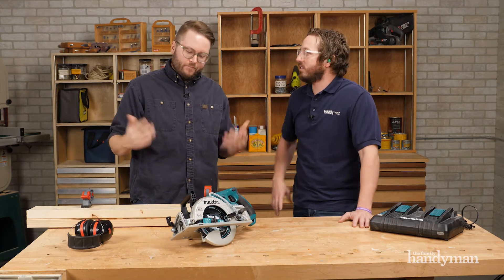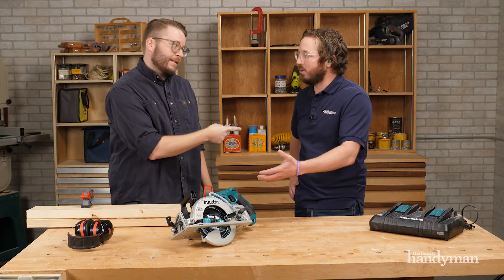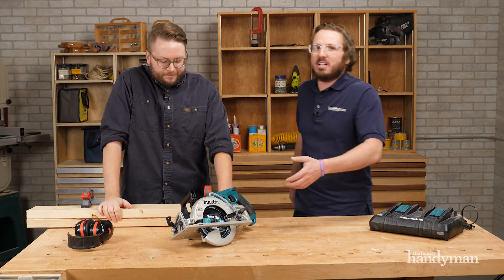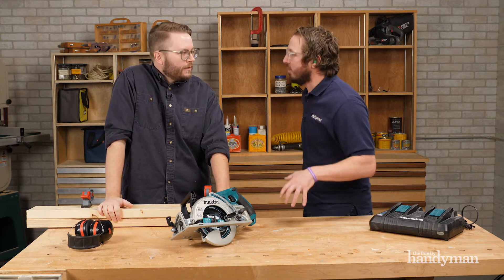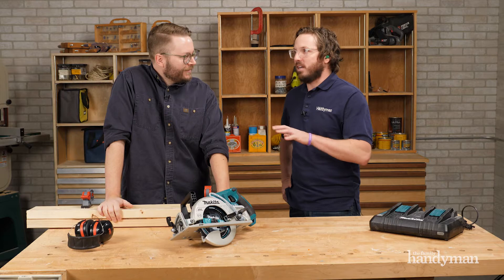There is no rear handle saw out there that's cordless. And for the worm drive — well, it actually isn't a worm drive, it's a helical drive. Don't ask, I just know that's what it is. It sounds cool too.